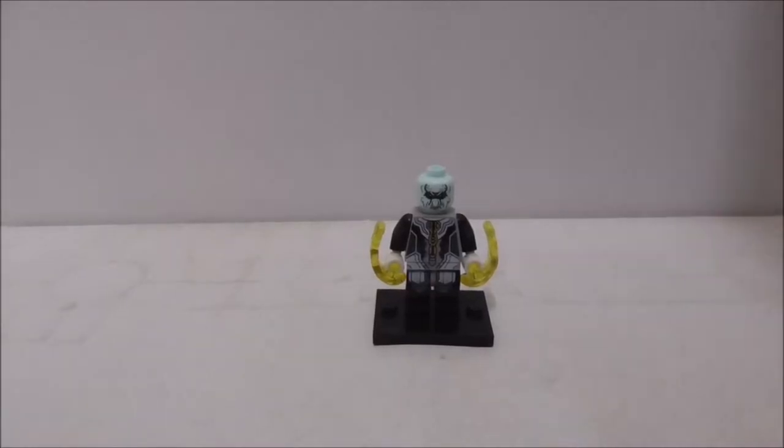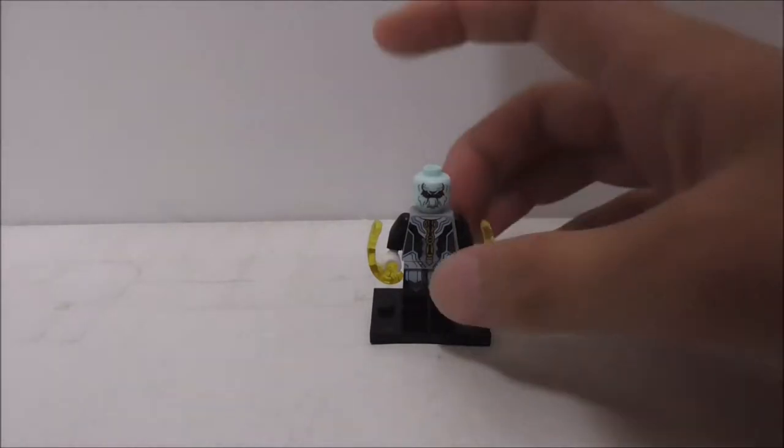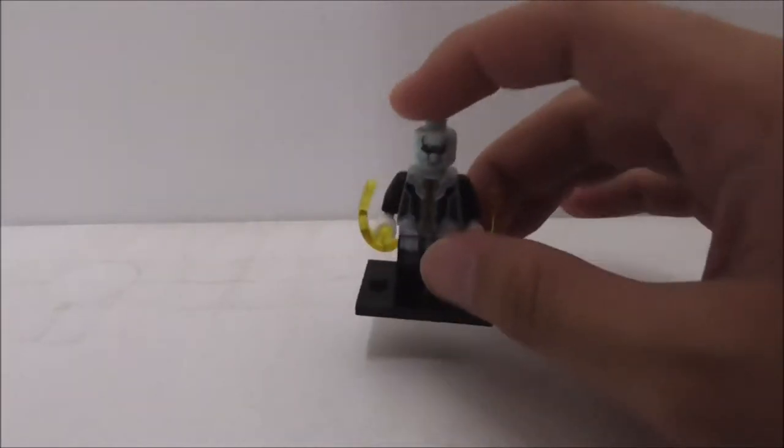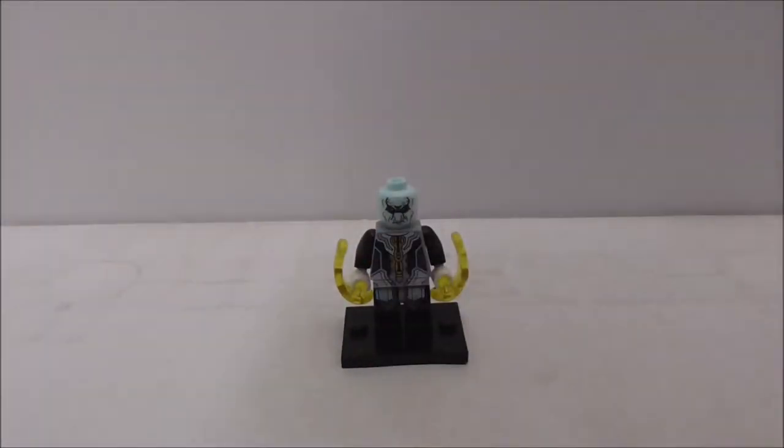Hey guys, this is a review of the Zinn Lego-style Avengers Infinity War Ebony Maw figure. This is set XO187 and number 830 in the minifig collection for Zinn. This is how the figure is packaged.